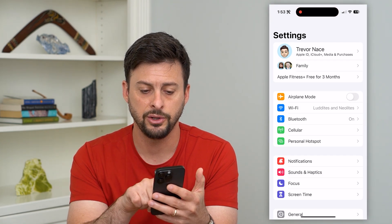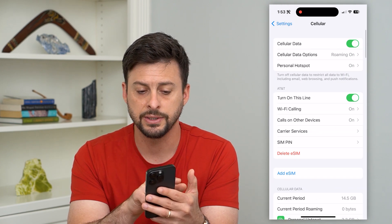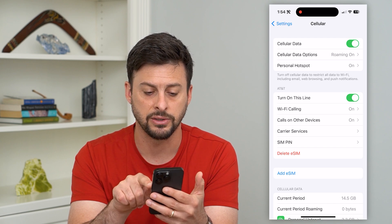Let's hop into Settings. You can see right under Bluetooth is Cellular. I'll tap on that, and you can see here there is an eSIM — AT&T — and I have this line turned on.